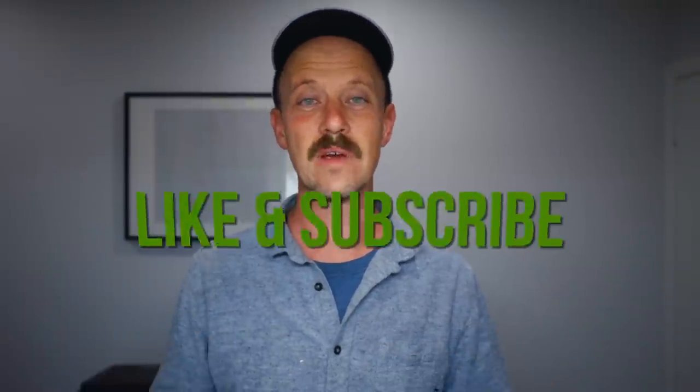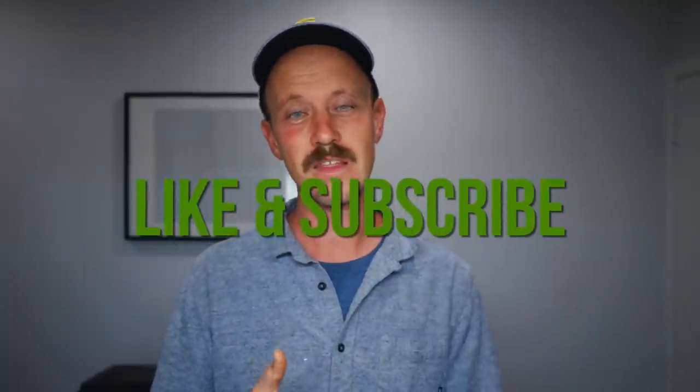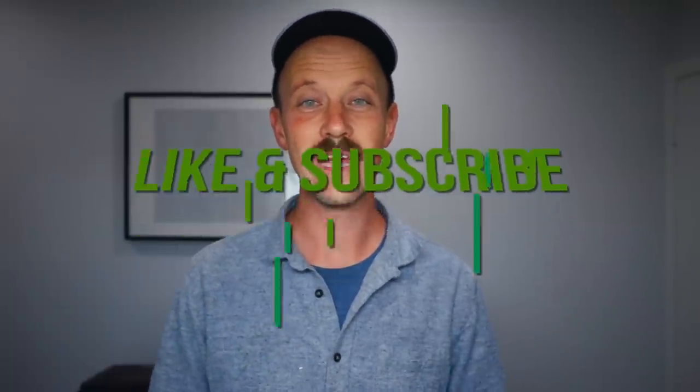Before we get into that, make sure you like this video, subscribe to the channel, hit the bell so you can stay notified anytime we put out new content. Let's go outside — I've got a tray of peppers ready to pot up and let's learn something.